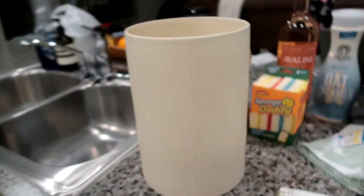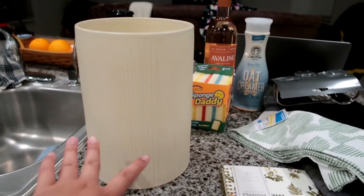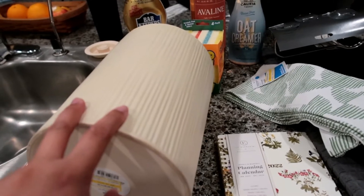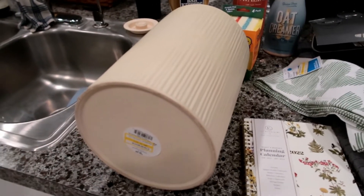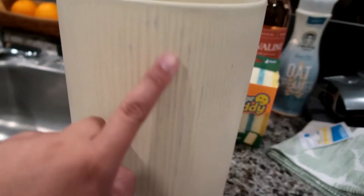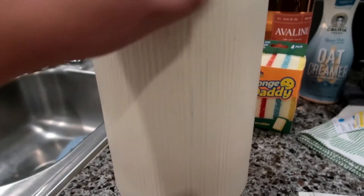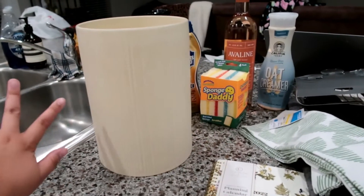I wasn't planning on getting this but it was on clearance and I'm going to put it in the entryway with my entryway table or console. Guess how much — it was on clearance for nine dollars, originally thirty bucks, so I snagged it right away. The only thing is it has a slight bluish mark somewhere but I don't mind at all. She is heavy though.